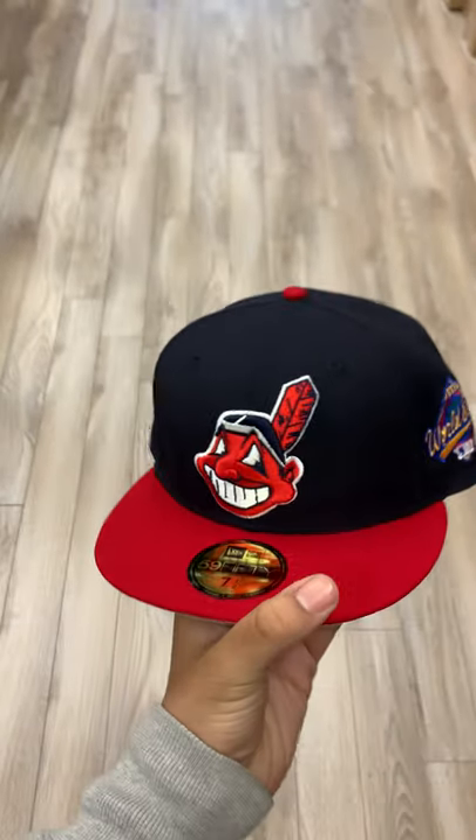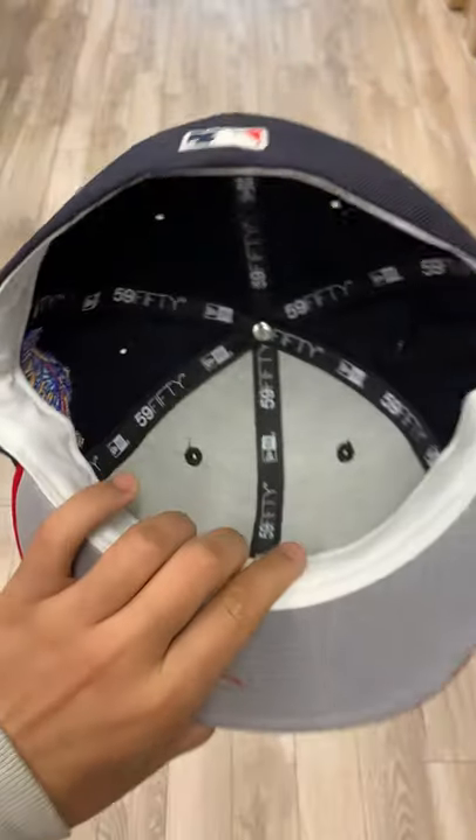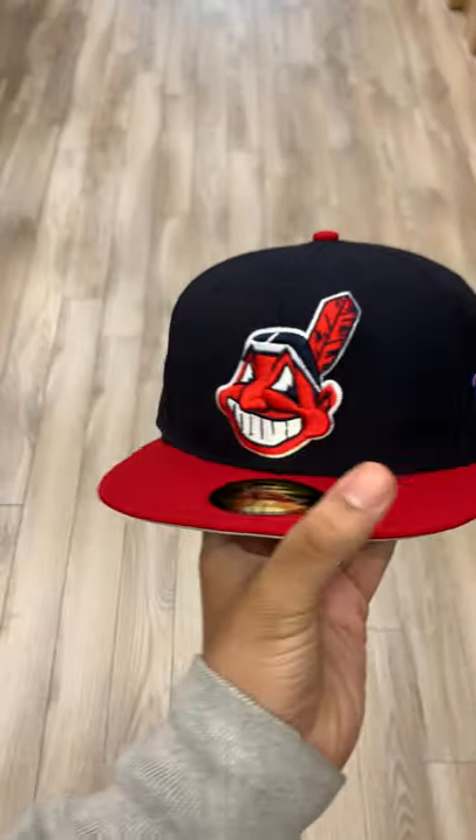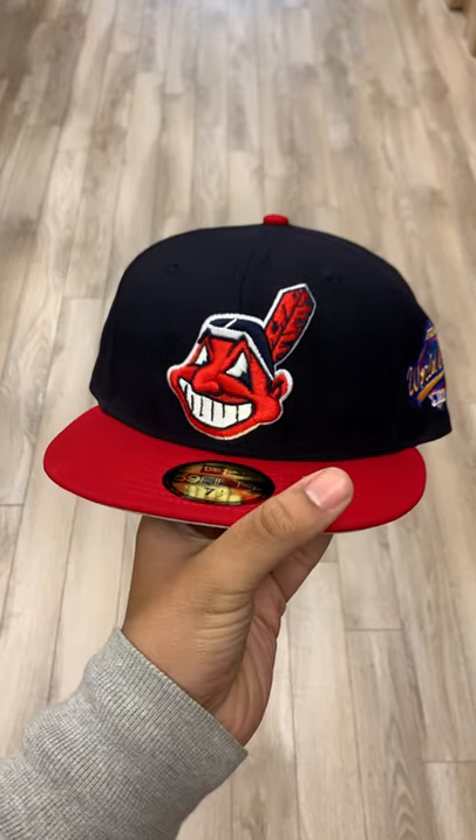Very clean. Great under rim, as mentioned before, with the white sweatband. Yeah, this is a classic right here. Be sure to pick this up while you can. And I'll see you guys in the next video. Peace.